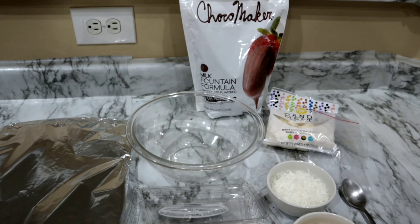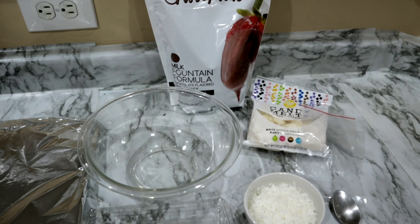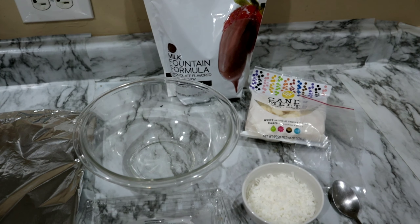Hello guys and welcome back to another video. In today's video I wanted to share with you guys how I was able to make these chocolate covered strawberries. With Valentine's Day being around the corner, I wanted to show you guys a cheap way that you can make strawberries and give them to a loved one. If you guys want to see how to make them, please keep on watching.